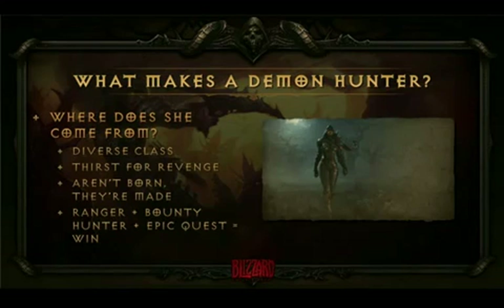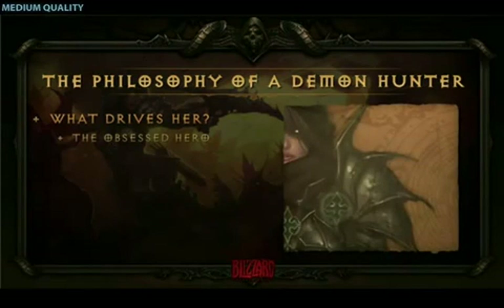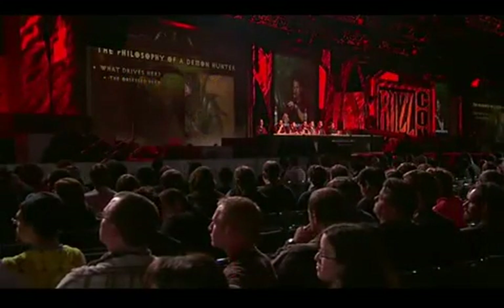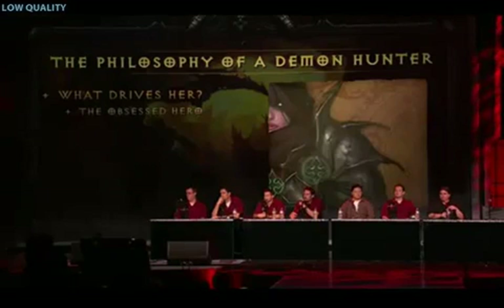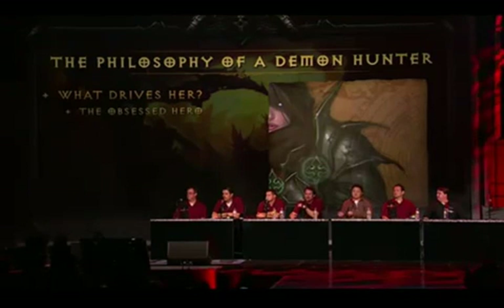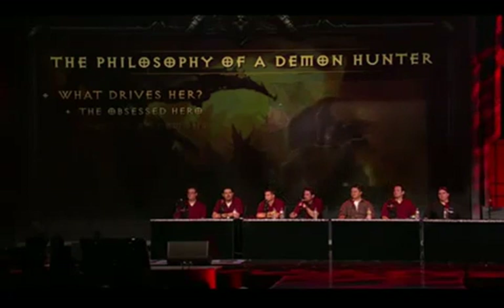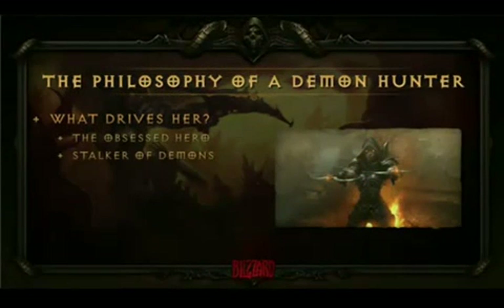So what drives the Demon Hunter? The Demon Hunter is our obsessed hero. She'll do whatever it takes to hunt down demons and eradicate them from the world of Sanctuary. We really wanted to show that she dabbles in the dark side — she's not afraid to get her hands dirty. We didn't want her to seem demonic, so we didn't give her demonic parts or demon armor. Instead, we gave her glowing eyes to show that she's probably been messing in areas she shouldn't have. She's a stalker of demons. She uses her traps and gadgets, lies in wait, and really wants to strike terror into their hearts — she wants demons to feel what they usually cause in human beings.